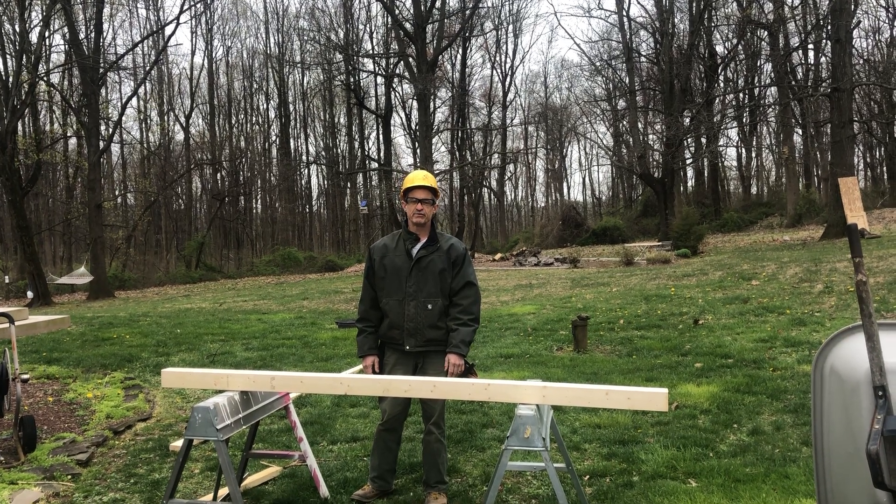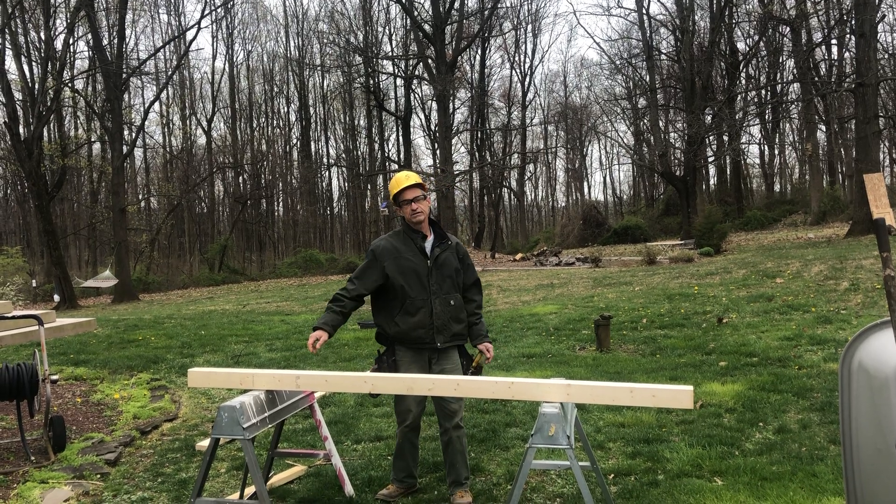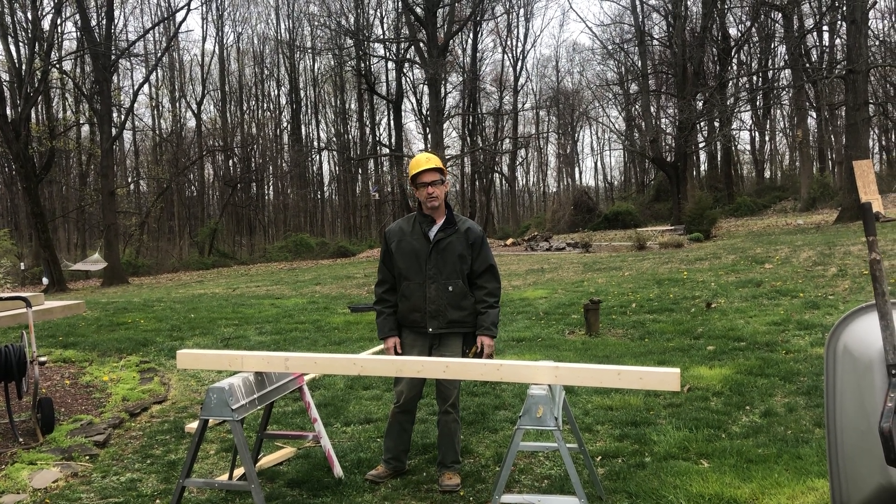Hey guys, I'm back. I hope everyone's doing well. We're getting ready to go double top plate the treehouse here, and I thought this would be a good opportunity to review some of the stuff we went over in class.